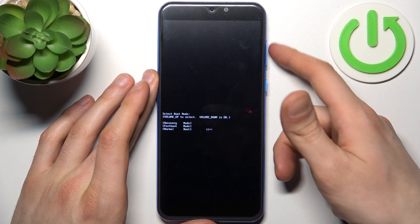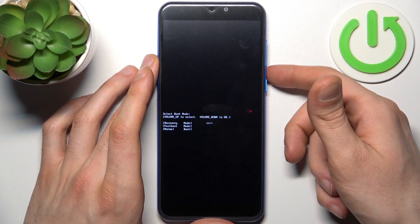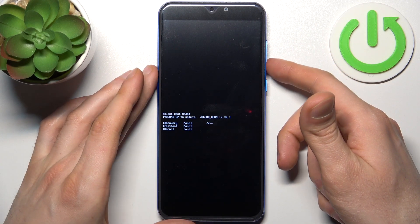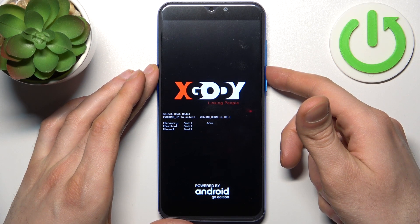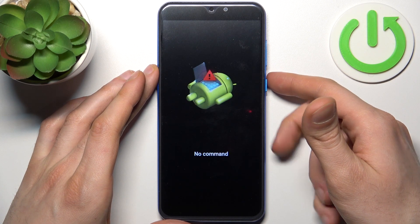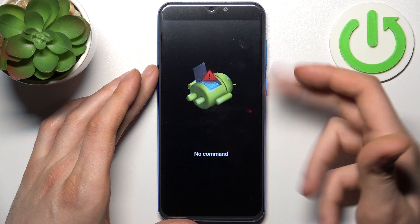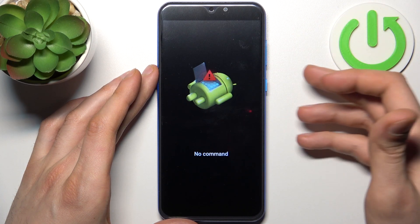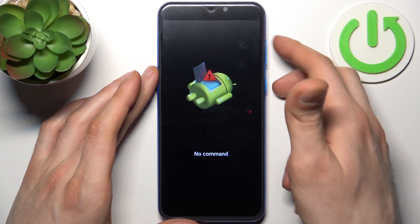In the following menu, use volume up to navigate and volume down to select, and select the first option: recovery mode. When you see the Android robot appear with a 'no command' message under it, hold down the power key and press volume up once.